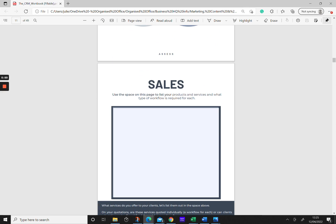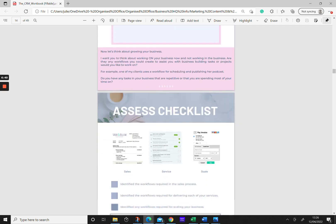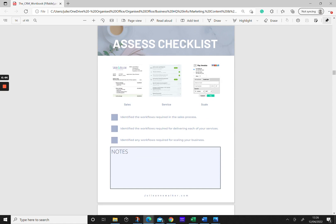I've created space in the workbook for you to brainstorm this. When it comes to the sales process, think about whether your services are quoted individually — meaning you'll need a workflow for each — or whether the client can select from one workflow for whatever they purchase. Make sure you've covered your sales process, the delivery of all your different services, and any workflows you might need for scaling, which could include upselling or anything that helps bring in new business and create new revenue.